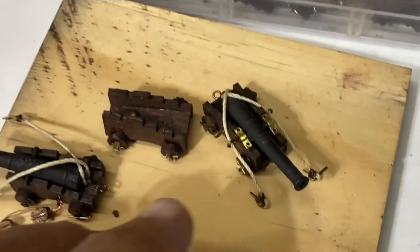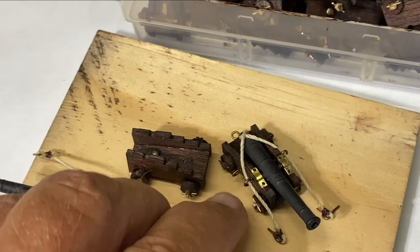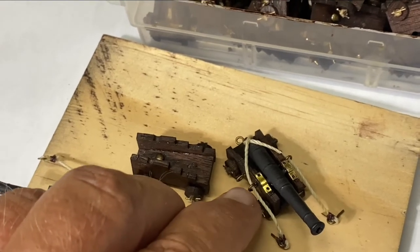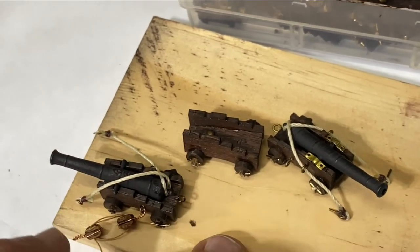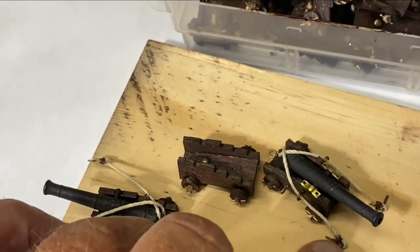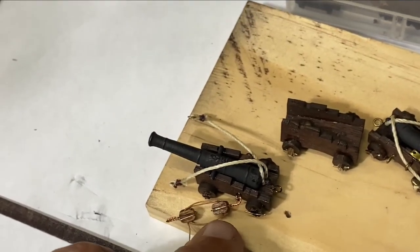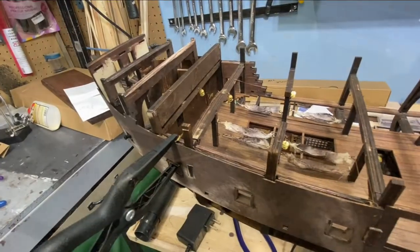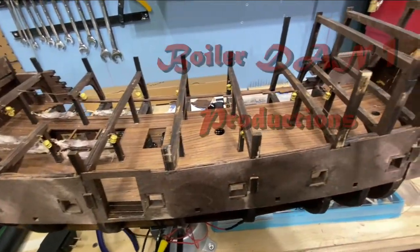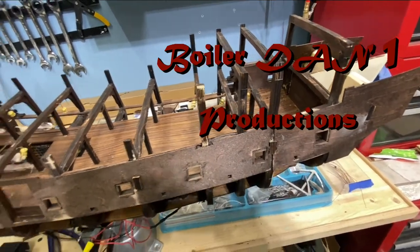I've still got a lot of work getting the supports — the trunnion — in place to hold the cannon, then the little eye hooks and eye posts for the rope that holds the barrel from shock, and then the rope-work pulley system to pull the cannon back up to the ship. That brings you up to date on where I stand on building the Black Pearl. It doesn't look like I've completed a lot, but I've spent a lot of time on those cannons. Thanks for watching.